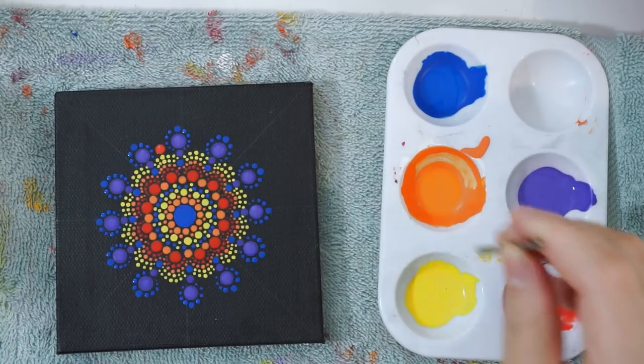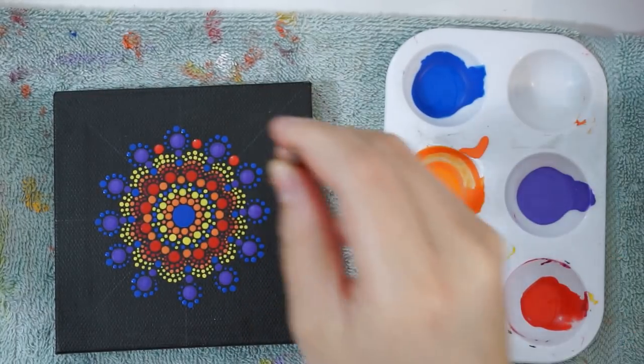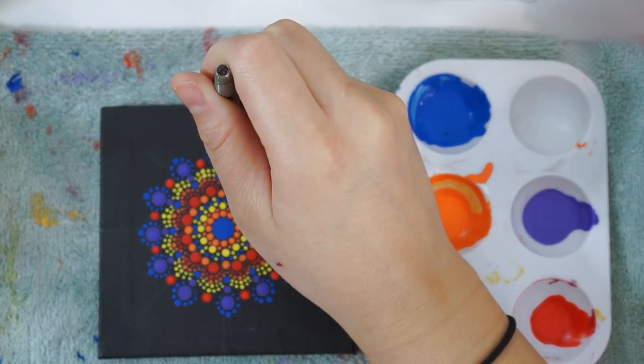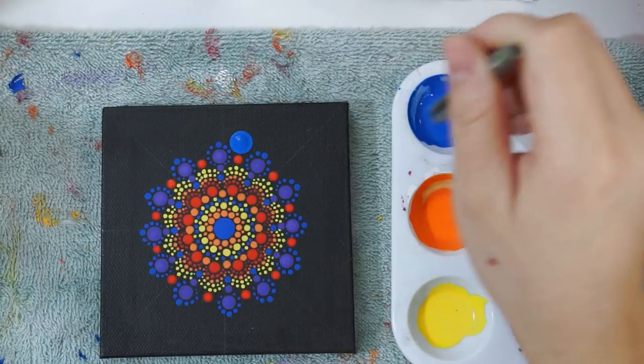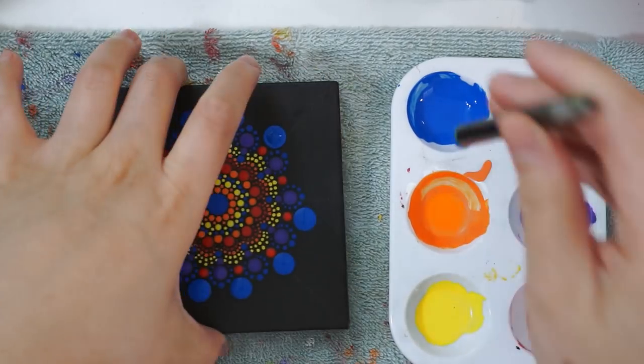Since I didn't want the red to just stop in the center, I decided to go ahead and add that back in, so with a medium drill bit tool I'm going to go ahead and do that. And now we can move on to adding the blue back in, so I'm going to be using my biggest drill bit in my tool kit and just add those dots right over the red dots.